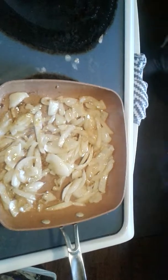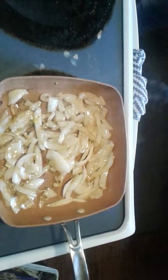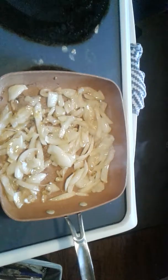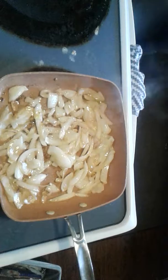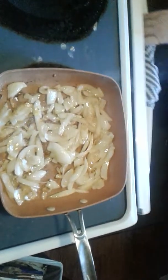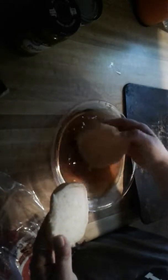The onions are almost done caramelizing. We're going to let them caramelize a little bit more before we take them out. We're going to dip the buns in the broth. Right now we're soaking the buns in the beef broth — like that. I'm not sure if that's supposed to be one side or two sides, but we put them onto the pan like that. Let's get them all in there.